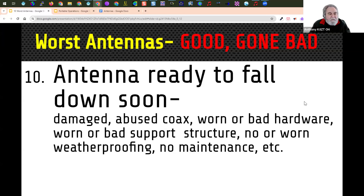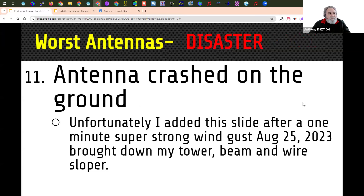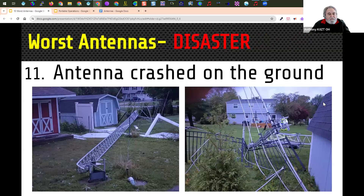When I did this in May of last year, I stopped at number ten. But I actually have number eleven now. Number eleven is an antenna that's crashed to the ground. I added this slide after a big one-minute super strong wind gust on August 25th, 2023 at 12:45 AM, which brought down my tower, beam, and wire sloper in one fell swoop. All three sections were twisted and torn away from the bottom. It just went over and broke the neighbor's less than one-year-old fence. So this is my antenna disaster from last year, and now I am using only one antenna.